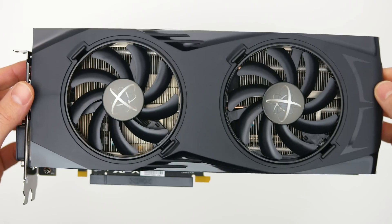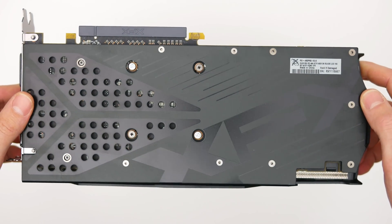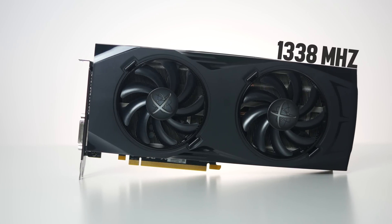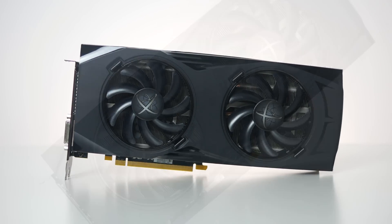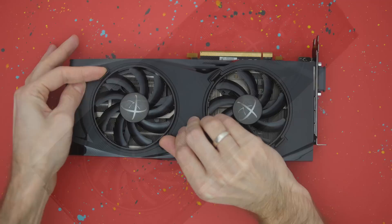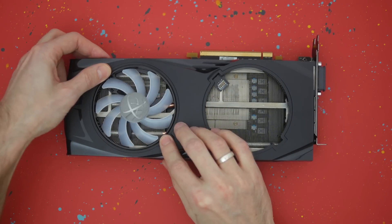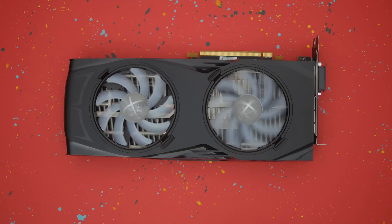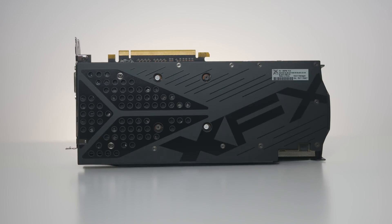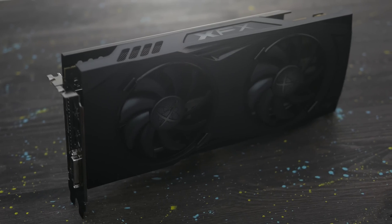The XFX RX 480 GTR Black Edition measures 28cm, so it's far from being compact. The GPU is clocked at 1338MHz and is cooled by a large heatsink fan contraption. Interestingly, the fans can be easily detached and replaced with ones that have white, blue, or red LEDs. The back of the card is covered entirely by a solid backplate, and the longer edge features an illuminated company logo.